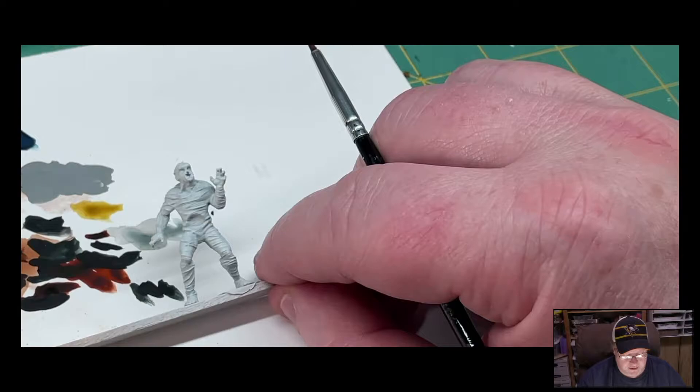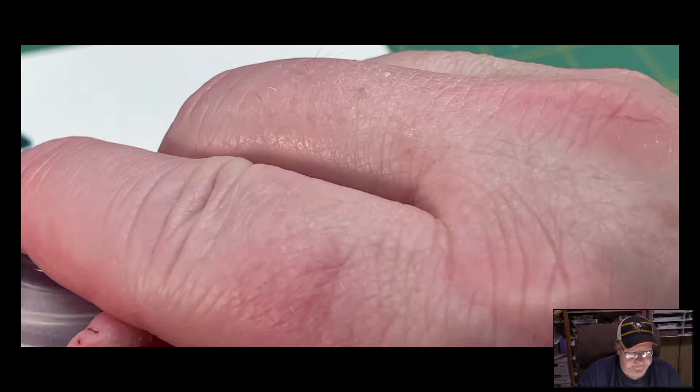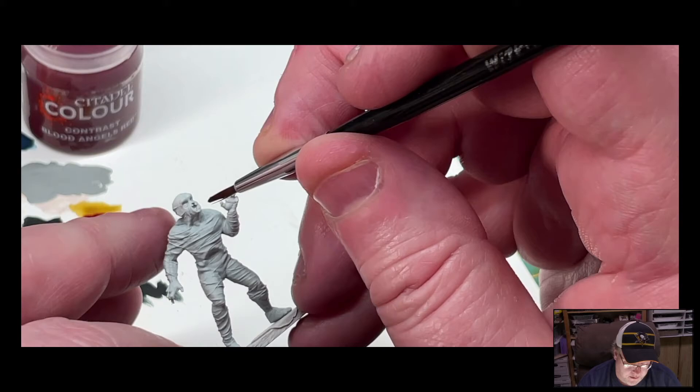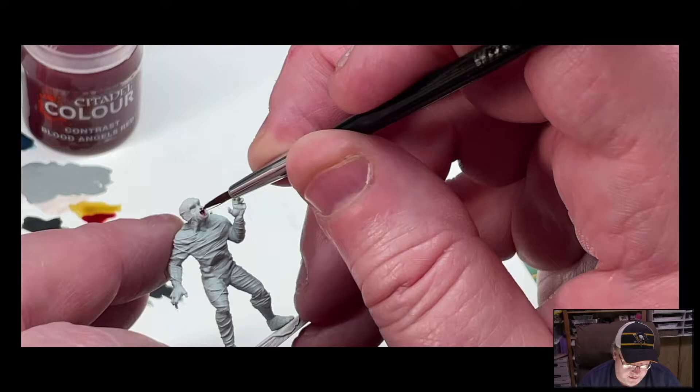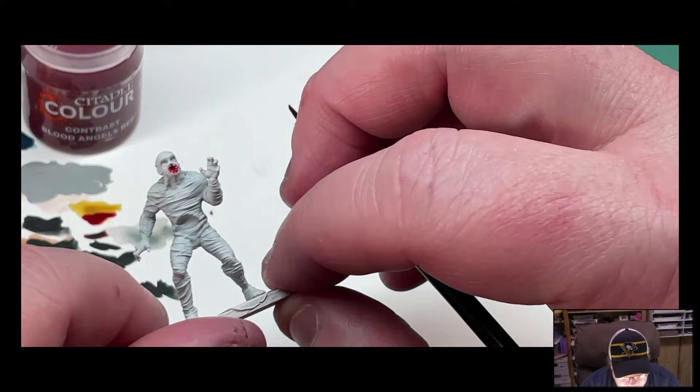Let's just get started. We are right at the two-minute mark, we'll see how long this takes. So we're going to start his mouth with the Blood Angel's Red — it's really just putting it down in there and getting it on. We may not even need the Flesh Terror's Red, but we'll see.